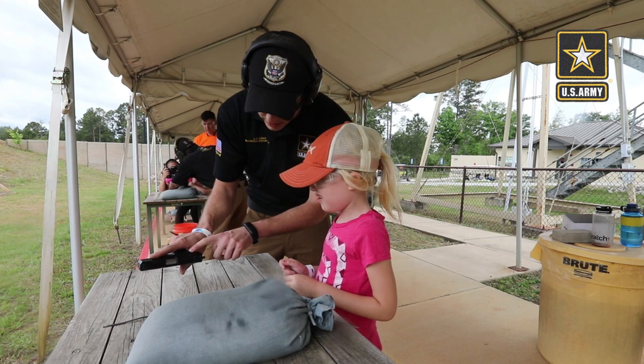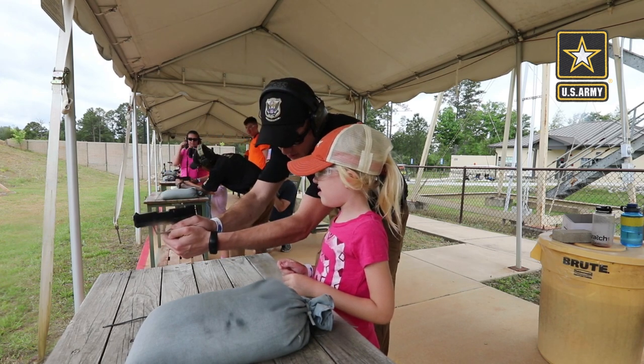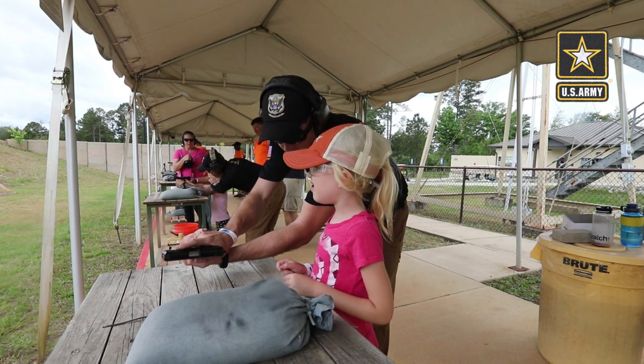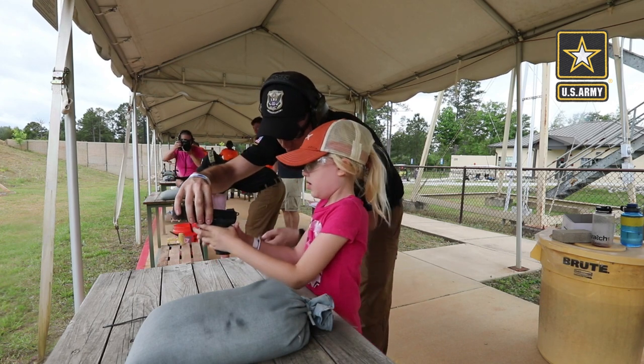So we have one in the chamber, we're still on safe, but we have one in. You're going to hold the gun like this, and I'm going to help you hold it. Make sure that your finger's off the trigger, and then we're going to bring it around. When we're ready to shoot, we'll bring it around and start pulling the trigger. I'm going to hand this to you — make sure to hold it just like that.